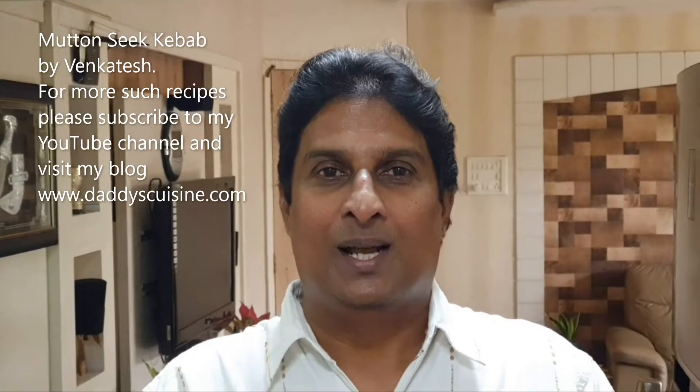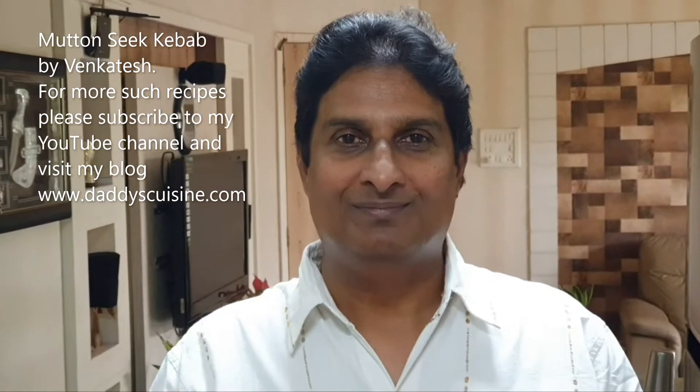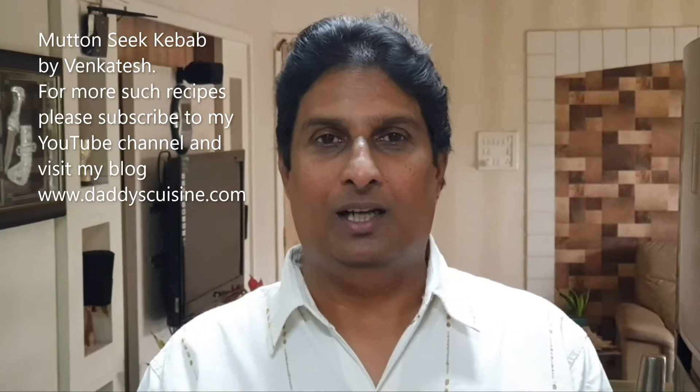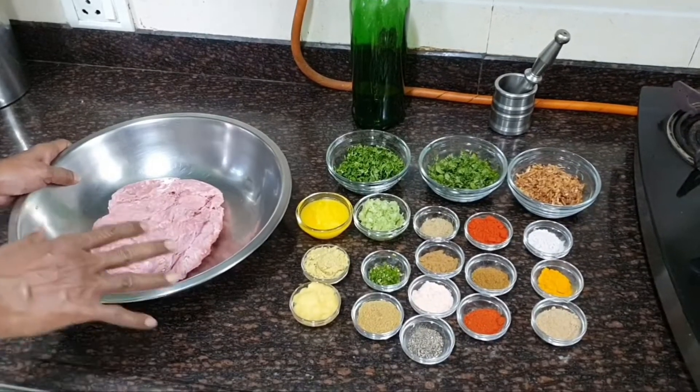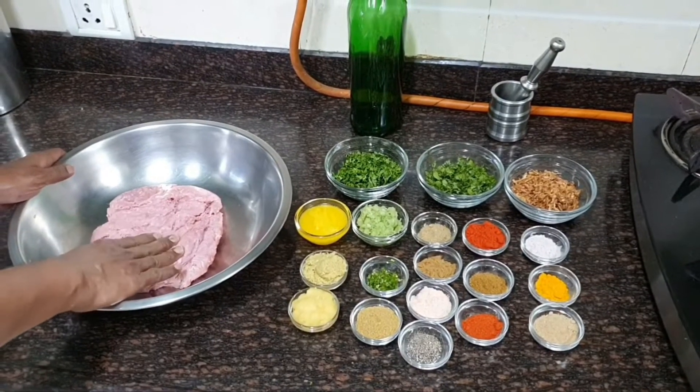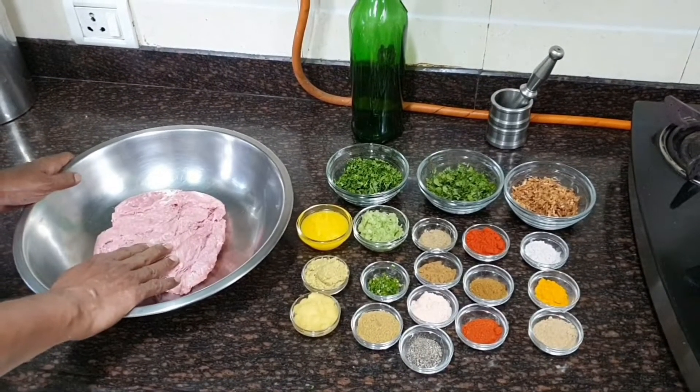Hi, I'm going to cook mutton seek kebab. This is Venkatesh, welcome to my YouTube channel and my blog www.daddyscuisin.com. Let us look at the ingredients for this delicious mutton seek kebab.